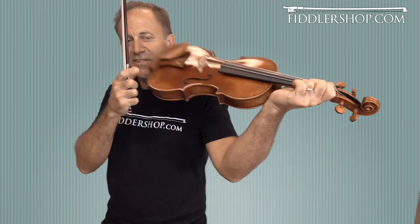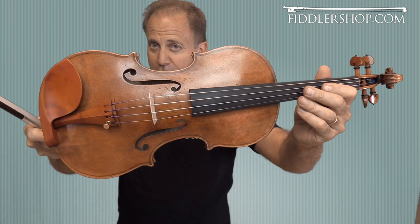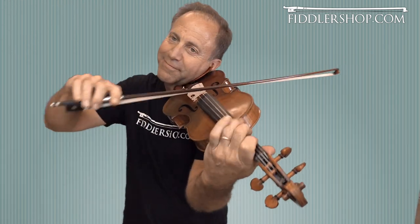Anyway, this is the Benchmade instrument, and here is the Chi Liao Benchmade Ole Bull under the supervision of Scott Chow.